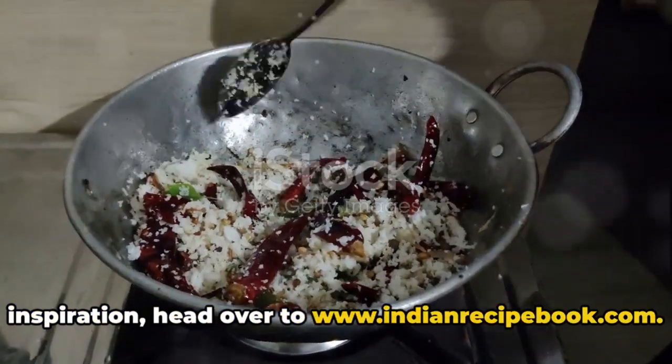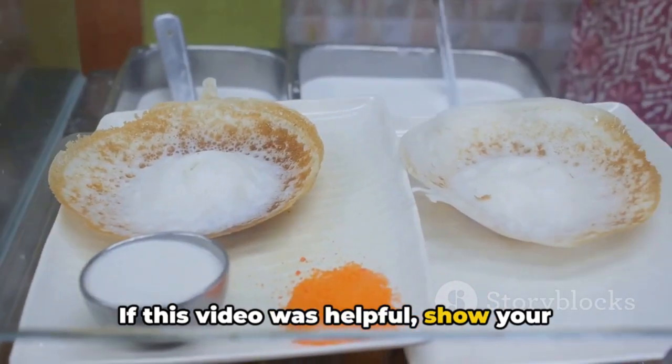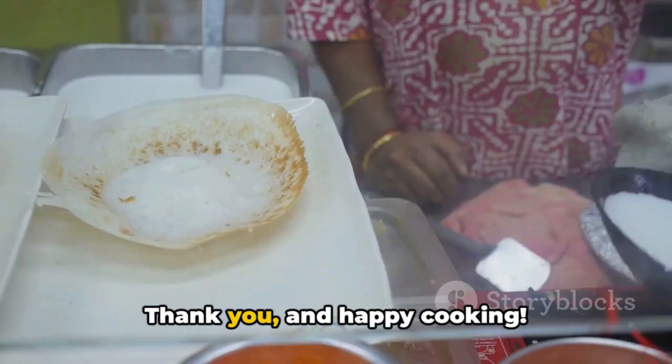For more detailed recipes and culinary inspiration, head over to www.indianrecipebook.com. If this video was helpful, show your support by liking, subscribing, and sharing our videos. Thank you, and happy cooking!